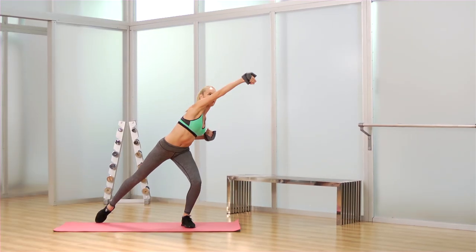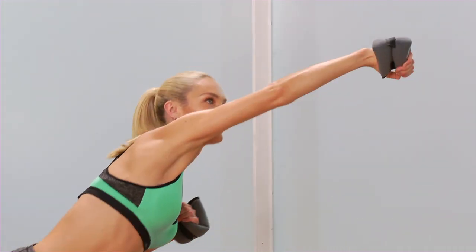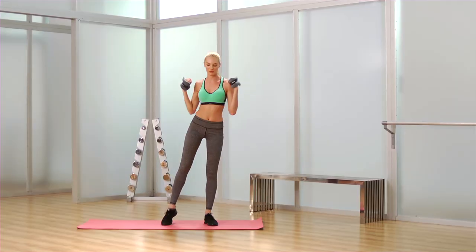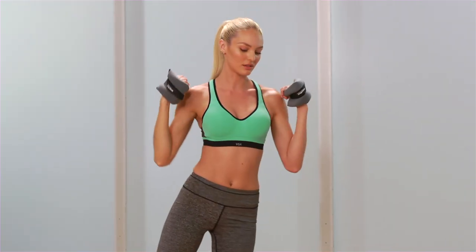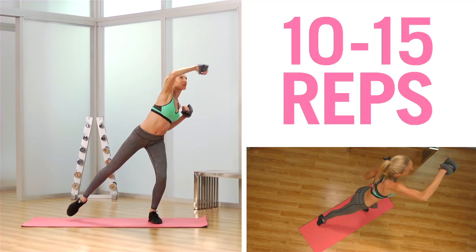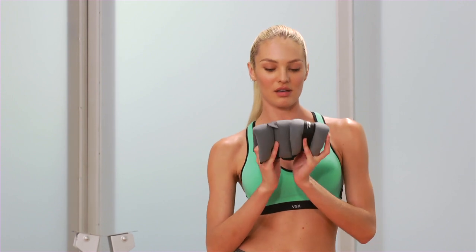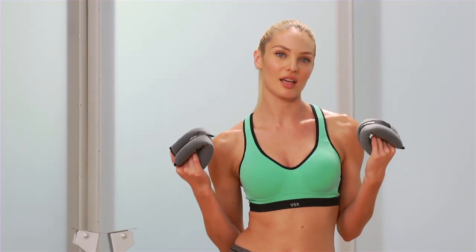Now we're going to get to our workout. Let's introduce the little ankle weights that you're going to use with your arms before we put them on her ankles. Candice is going to have her feet slightly apart with a little bend in the knees. She's going to do a nice long stretch and a right arm punch. The key behind the weights is to give you some balance and stability. These are great for traveling — just for a quick workout in the hotel room.